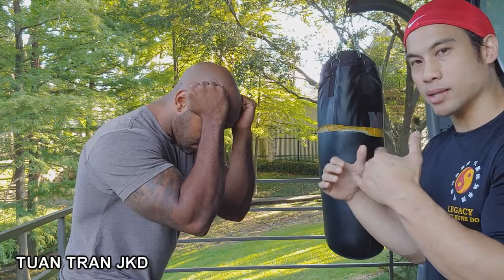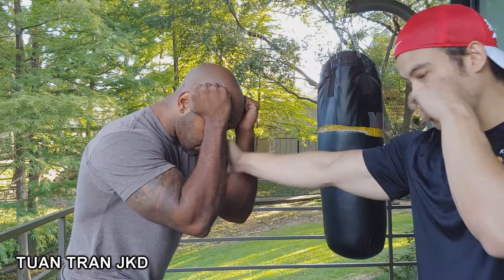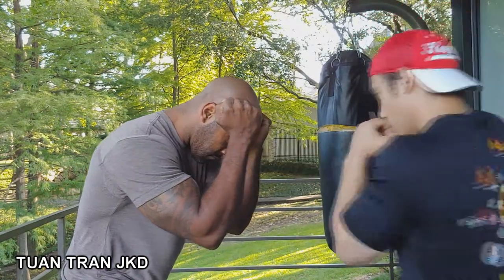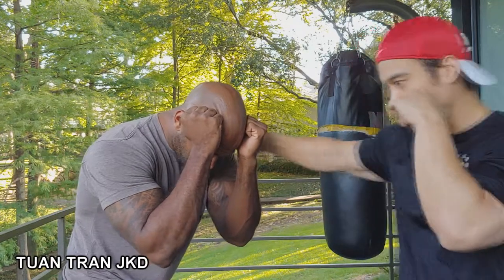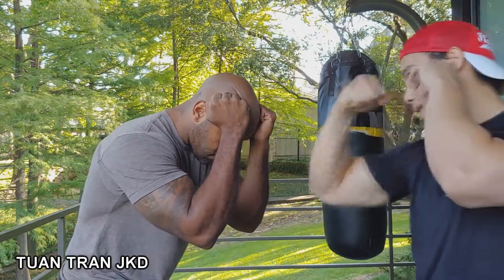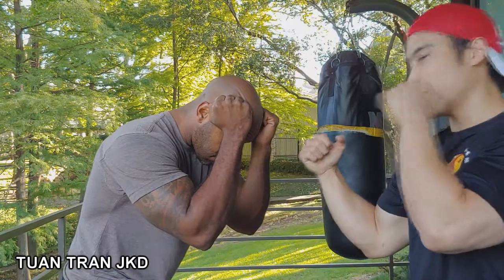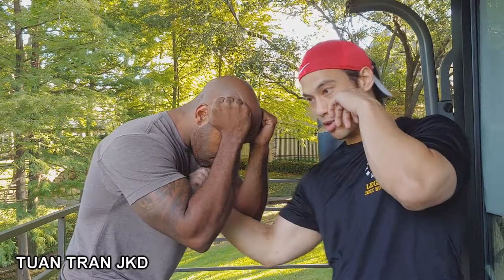I'm going to go through the whole sequence I practiced on the double-end bag. First is the Ching Choy — I split right down the middle. Next is the Quad Choy, going right here on that side. Then I go into the Hau Choy, coming behind his arm to attack. After that I might go into the Laoxing Choy — going for the temple or the bridge of his nose depending on whether his head is up or down. Then I follow up with a Jing Choy again, splitting but going underneath.